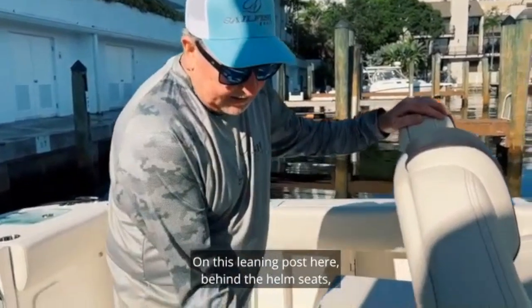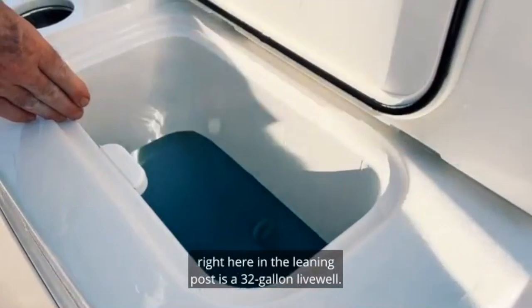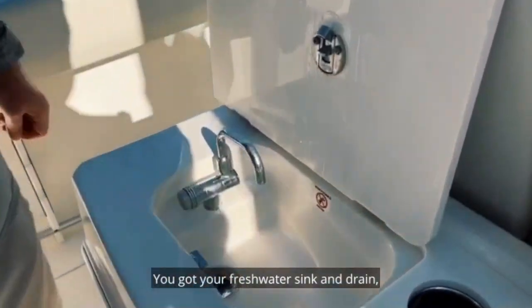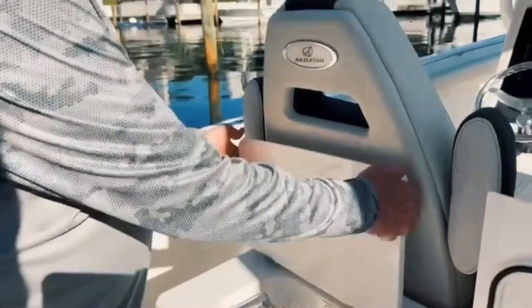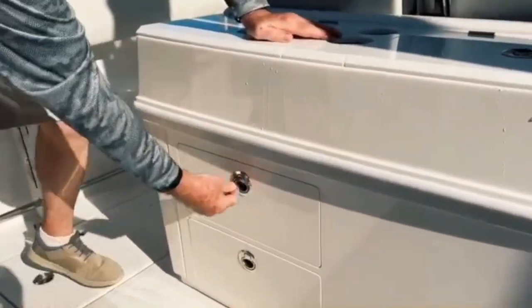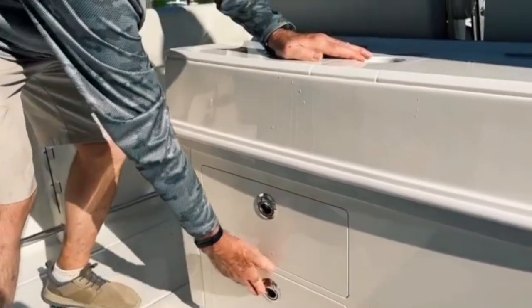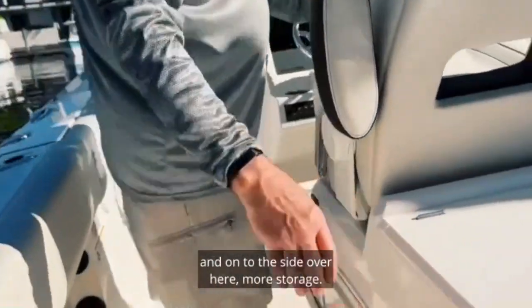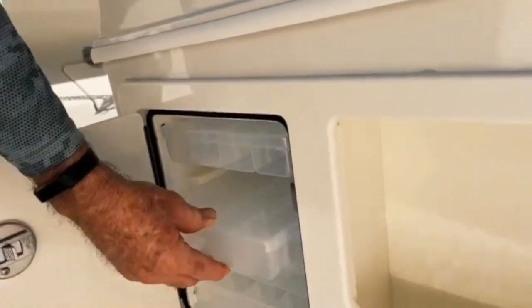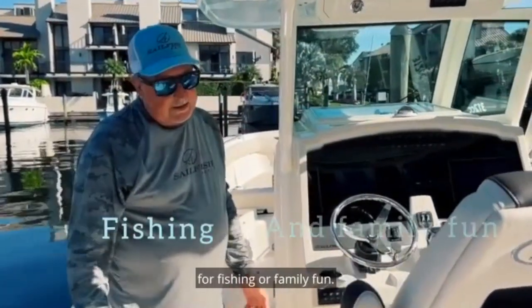On this leaning post here behind the helm seats, right here in the leaning post is a 32-gallon live well. You've got your fresh water sink and drain, two cup holders, some storage drawers, and on the side over here more storage — a little cubby hole and tackle trays. It's a well-equipped leaning post that's built for fishing or family alike.